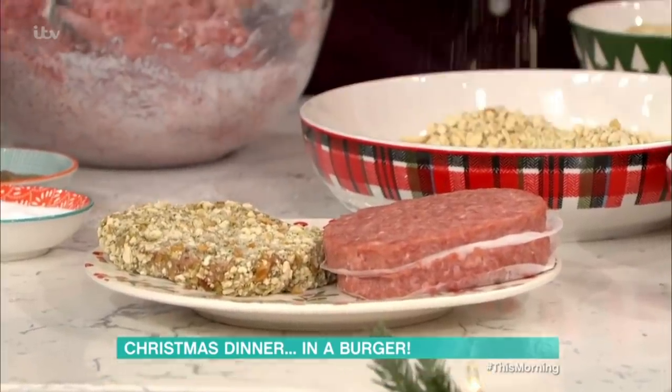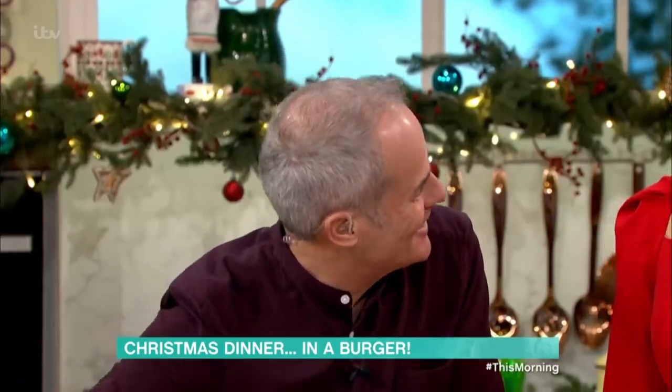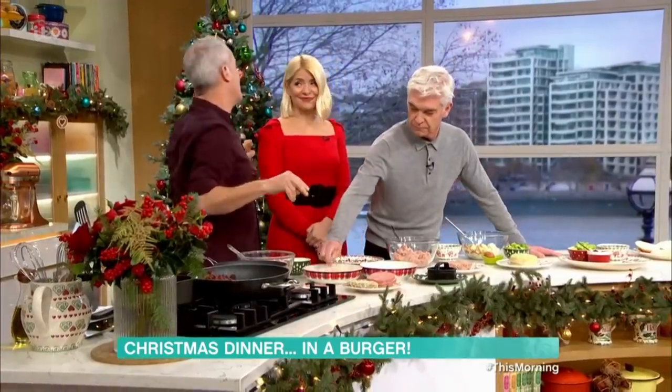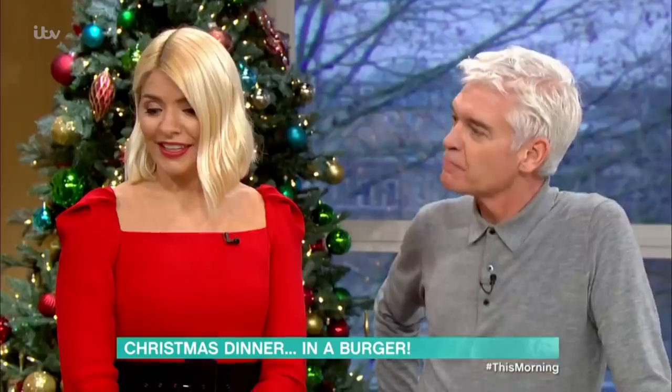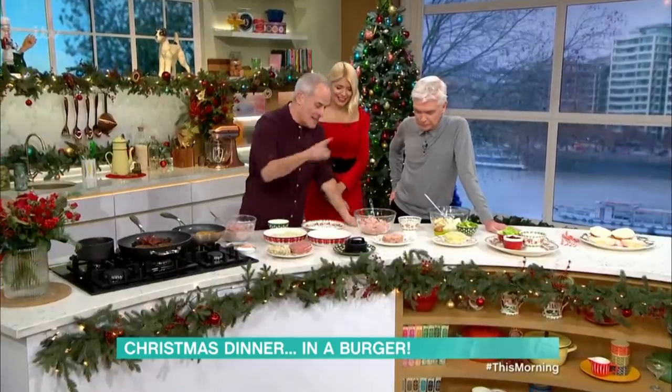And this is sage and onion stuffing mix. So you've got your stuffing flavour around your turkey. Actually, we used to have a nanny called Super Sue and she used to put it on pork chops for the kids. So that's her idea, not mine, I have to say. Moving on.